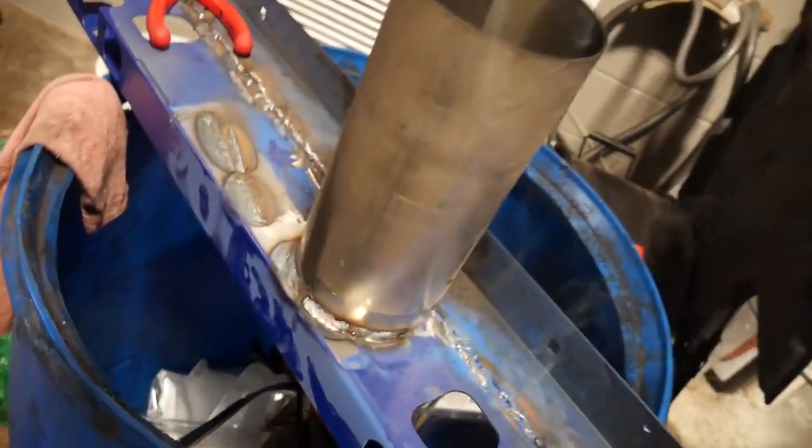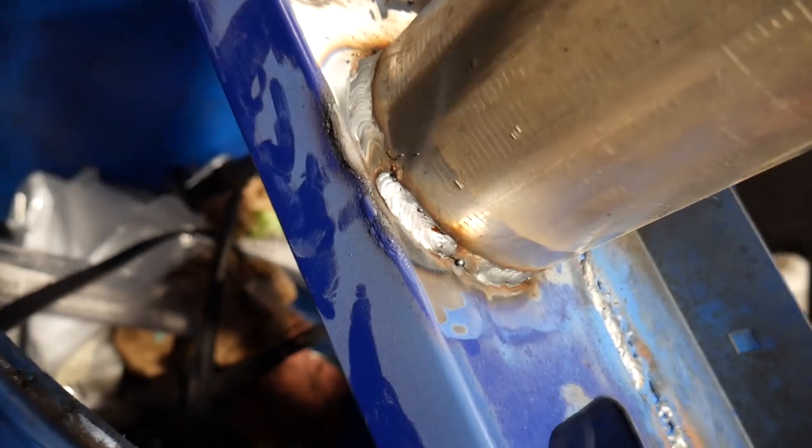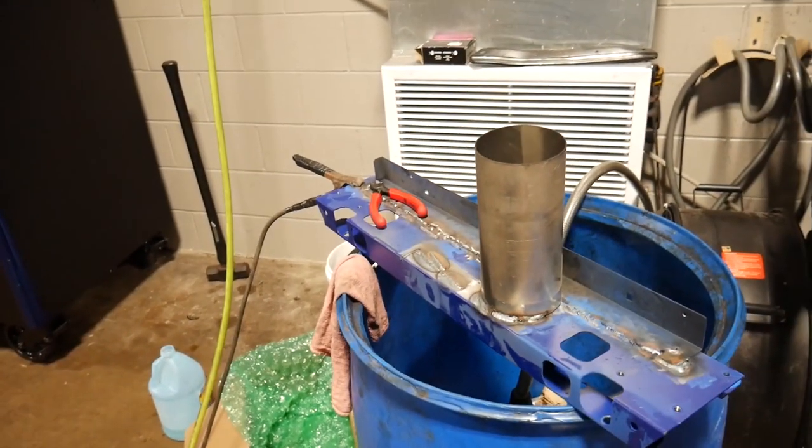So you guys tell me what — for welding for the first week of my life, I don't think that's that bad. So let's weld the exhaust tip on.